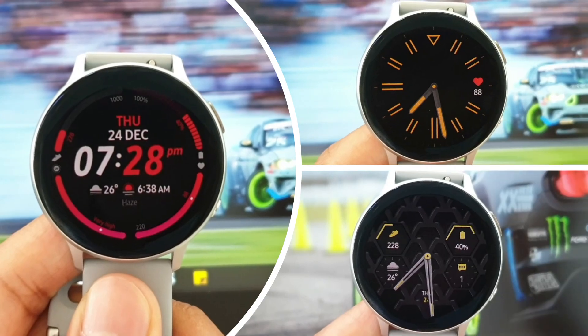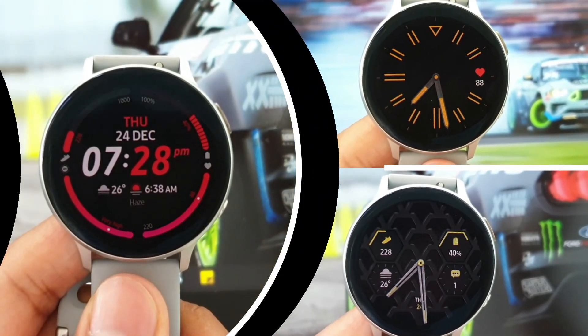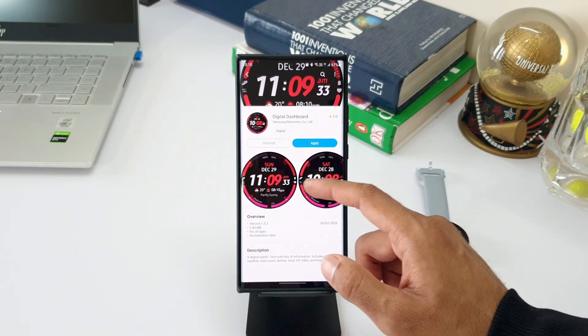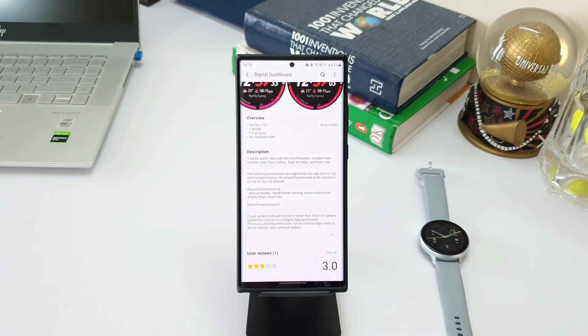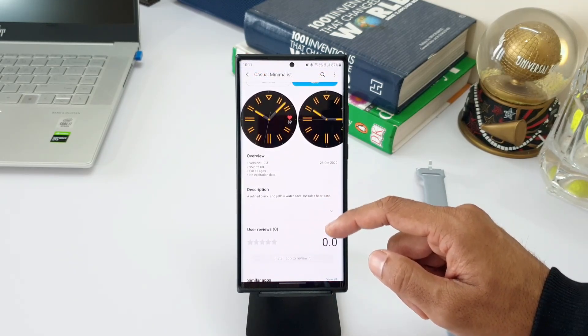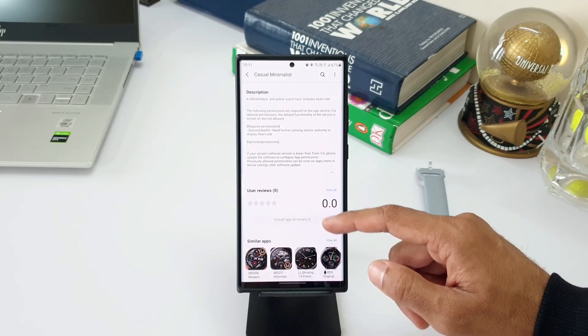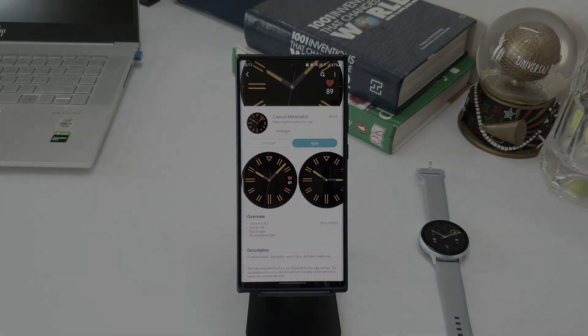Now let's have a look at the always-on display for all three watch faces. Since all three come from Samsung, I'm sure they'll be optimized for battery usage as well. That's all I have here — if I find anything new on the Galaxy Wearable application with this update, I'll come back with another video. Let me know your thoughts on these watch faces. Thanks for watching, take care and stay safe, cheers!